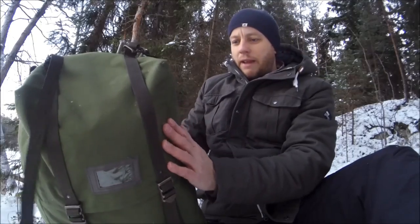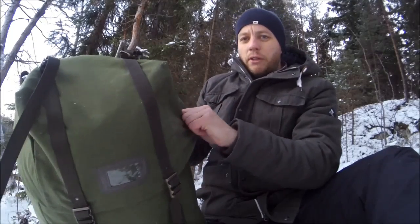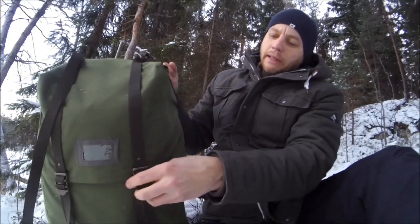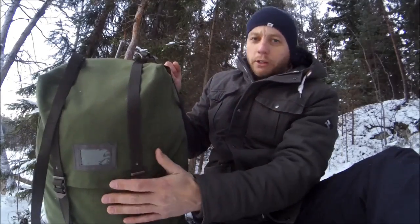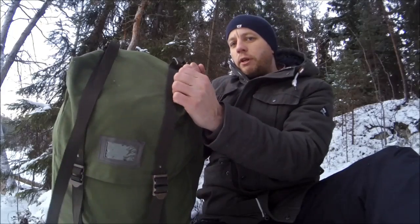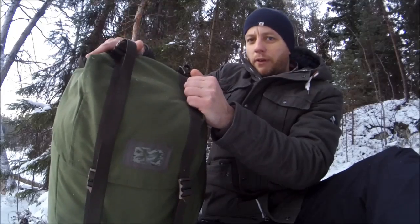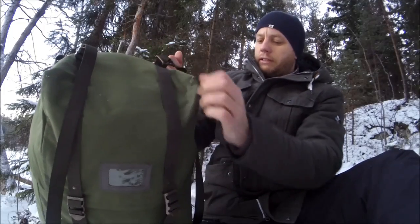This model is made out of a canvas material — you do get other versions made out of a more artificial, plasticky material. It's essentially just one large bucket pouch and it absolutely swallows equipment. It's got a capacity of 35 litres, and I can vouch for that — it's at least 35 litres; you can just keep piling more and more gear into it.